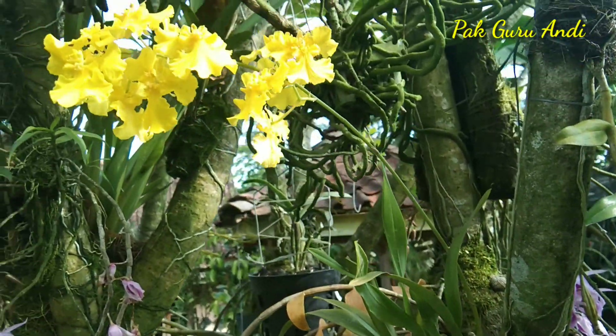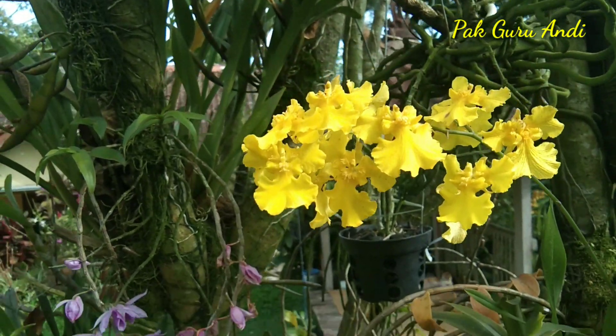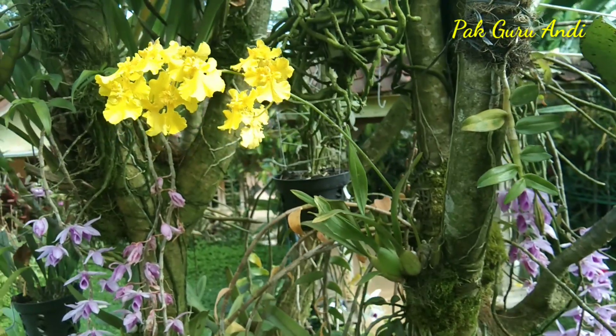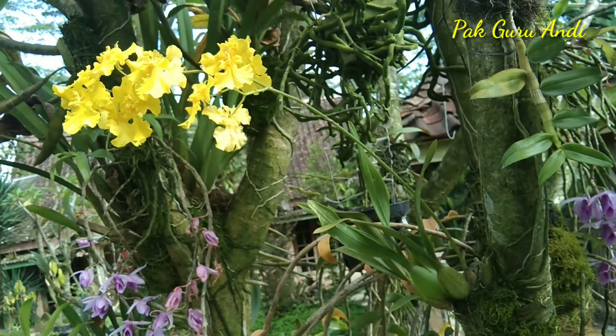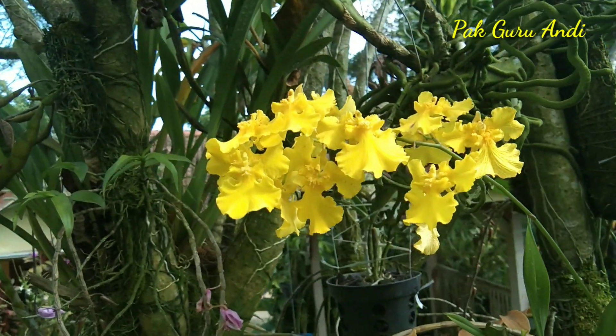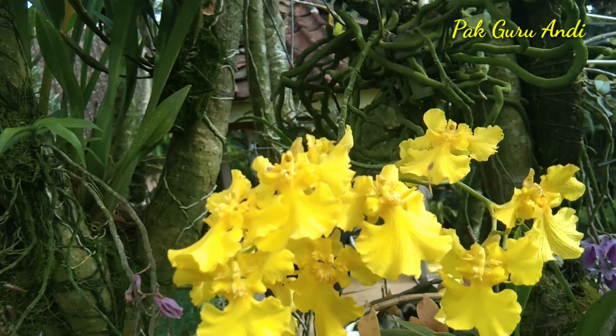Sekilas memang untuk Anggrek ini, warna bunganya mirip dengan Anggrek Oncidium Golden Shower, tetapi ada sedikit perbedaan, dimana untuk Anggrek Oncidium My Fiery Trinity ini, warna bunganya itu berwarna kuning semua, kalau Golden Shower itu ada kecoklatan.